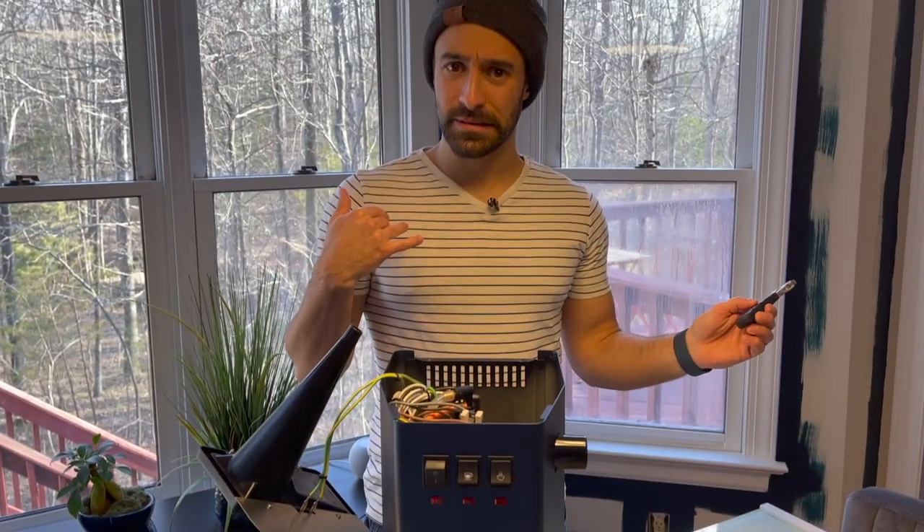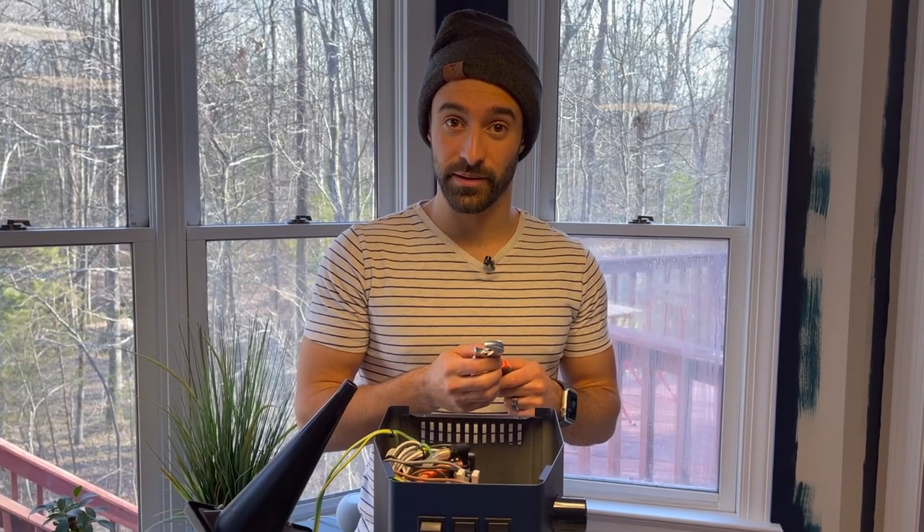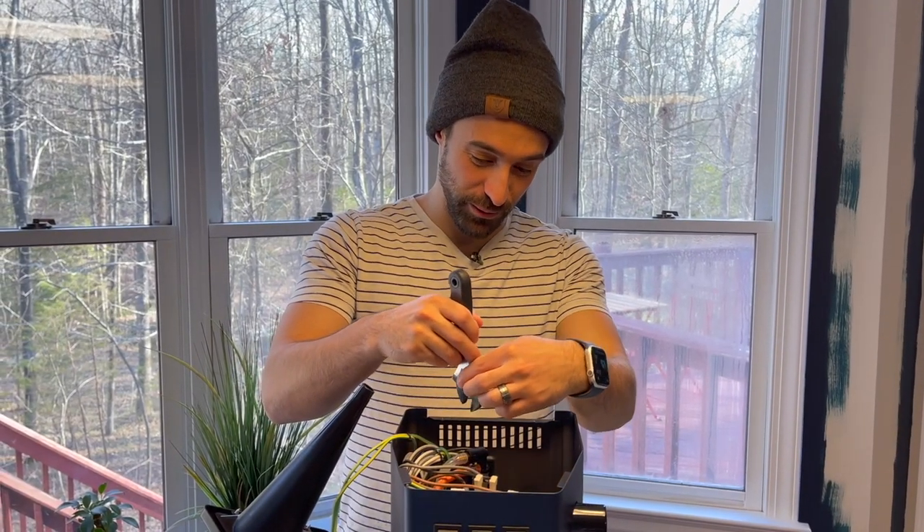Also, disclaimer — maybe don't do this. It does void your warranty. Also, Gaggia, if you're looking, just look away because I still want my warranty. But it probably is going to void it.